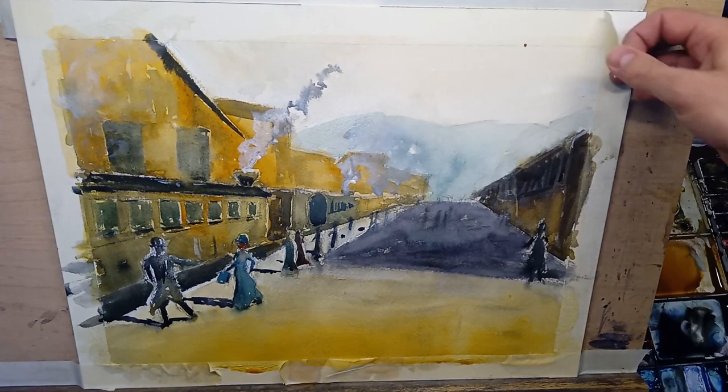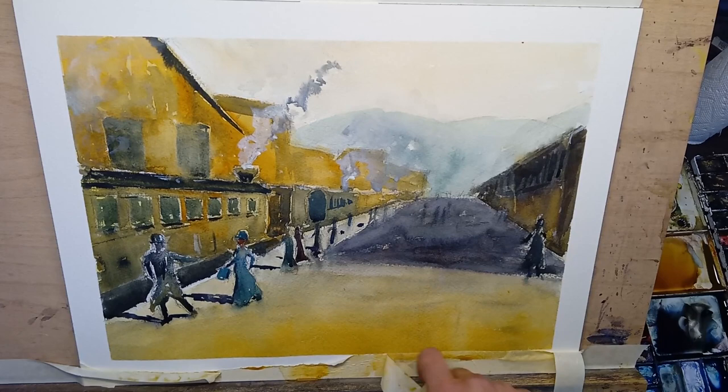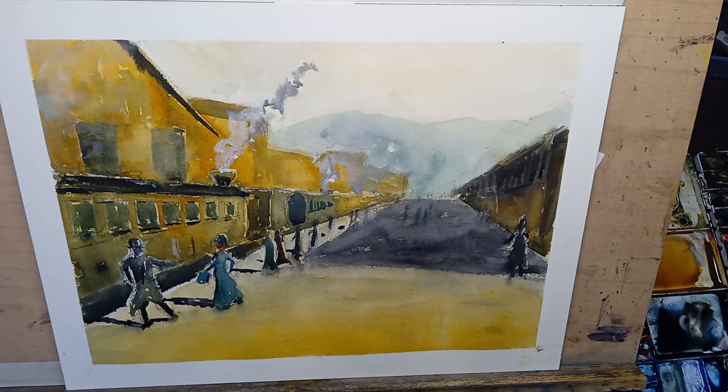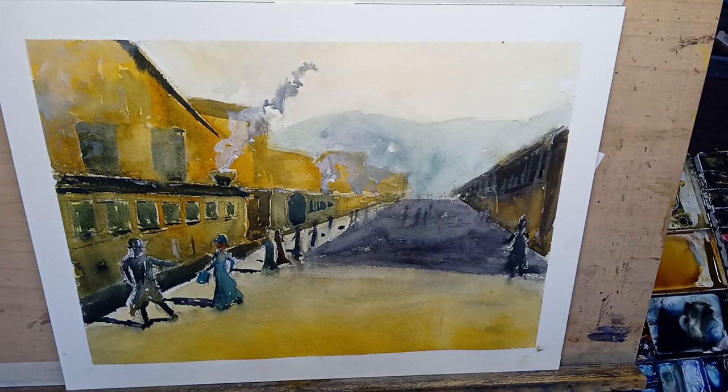I'm at the point now where if I touch it too much I'm in danger of really ruining things. So I'm going to take off the tape to see what it might look like framed, and then you'll get a sense of whether the painting is good or not. I think that's pretty much done. What do I like? I like the steam, I like the color, the orange. I like the kind of time period it shows, the shadow was looking pretty good, the trains worked, these figures worked. It was fun — hope you enjoyed it.